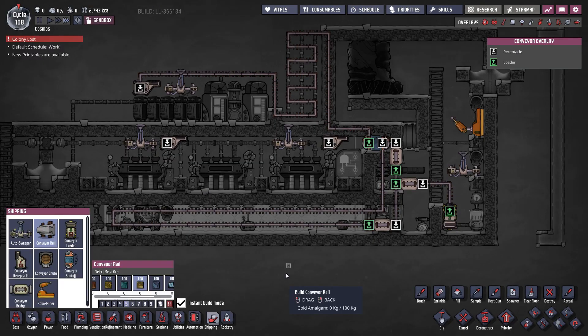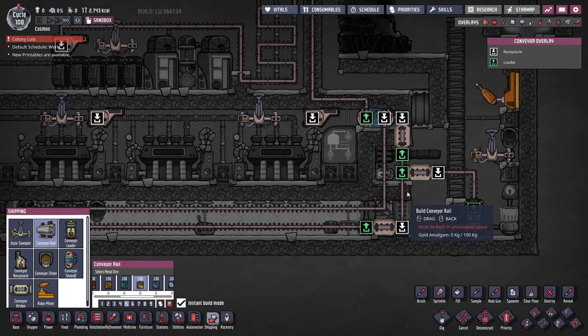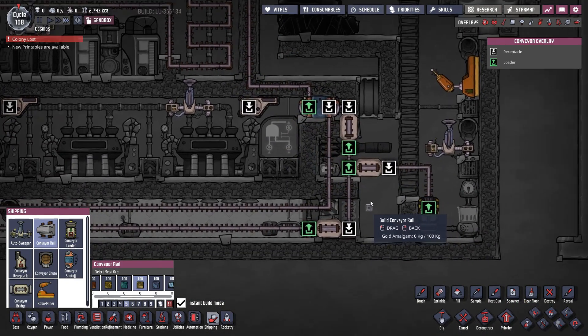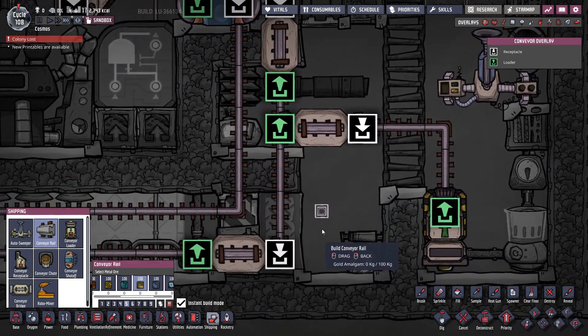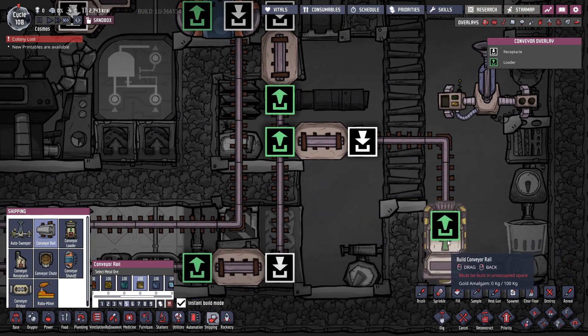And lastly, we add the conveyor rails. The main rail track that goes through the steam chamber must be made from either steel or Wolframite since it transports igneous rock at high temperatures. The secondary rail track going into the diamond heat exchanger can be made from whatever materials you like.